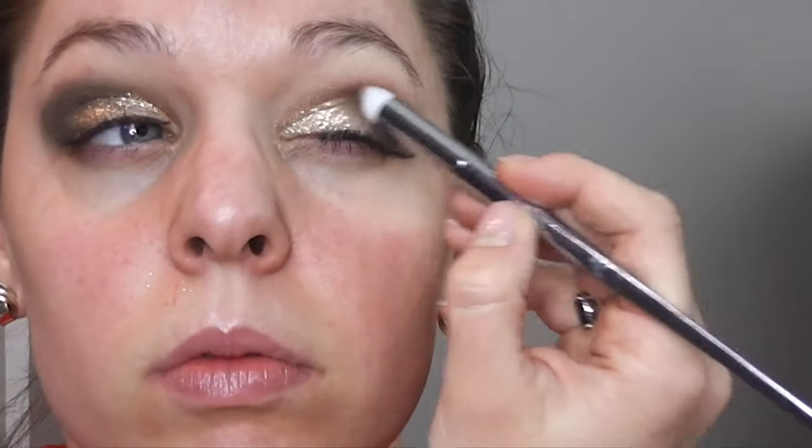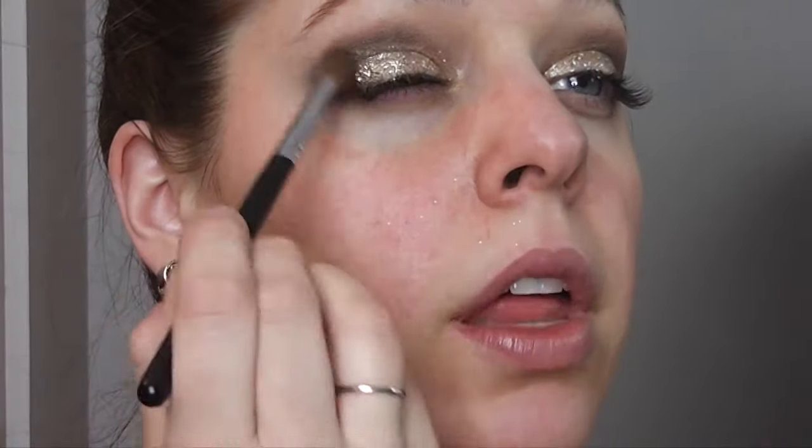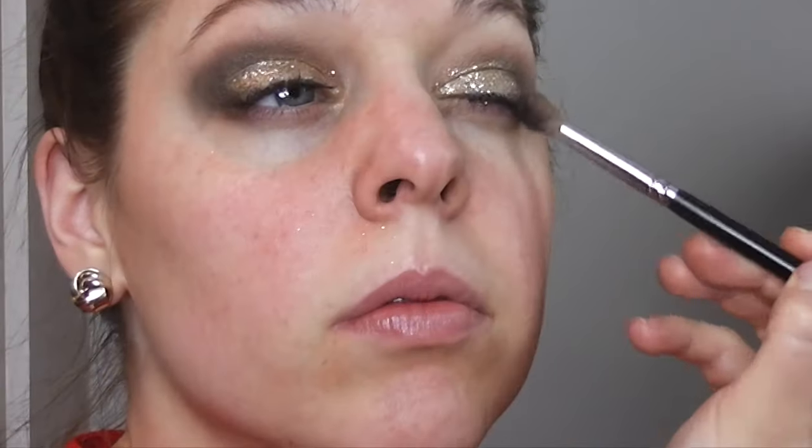Now I'm doing the other eye — just doing the same thing, first going in with the Revlon glitter stick, and then going over that with the MAC gold glitter just to help intensify the gold. Now I'm going back in with the Dark Horse color from my Naked palette, going over what I originally did in the outer corner of my eye just to make sure there's no gold glitter over it, because I want that to stand out more.